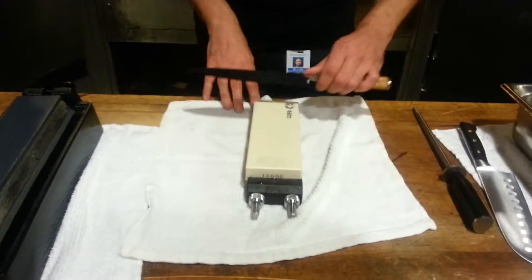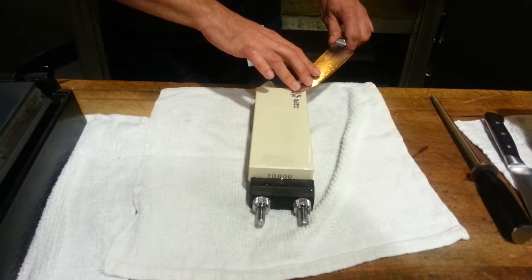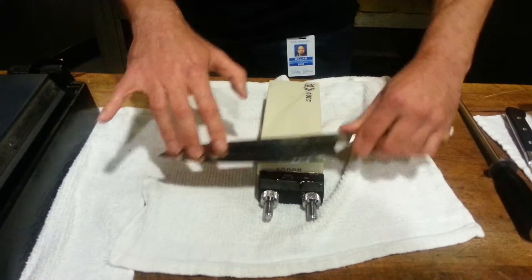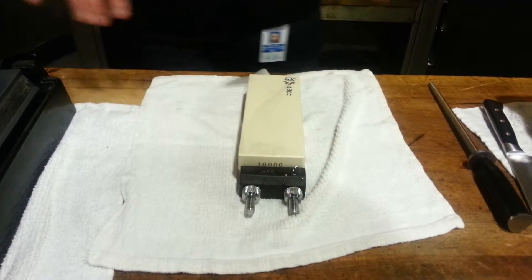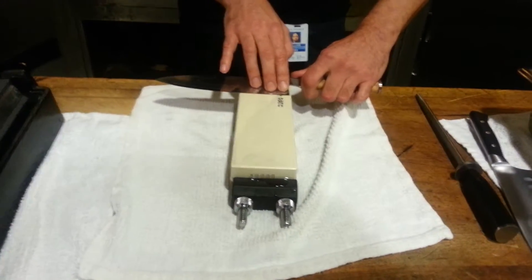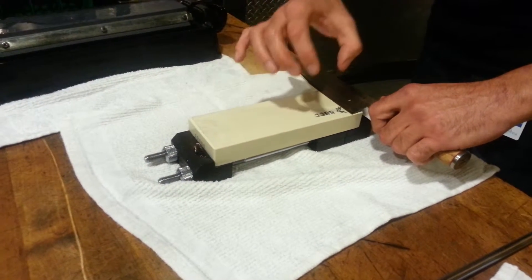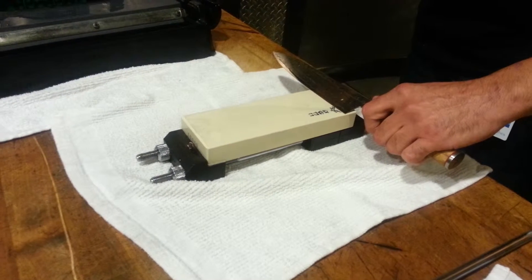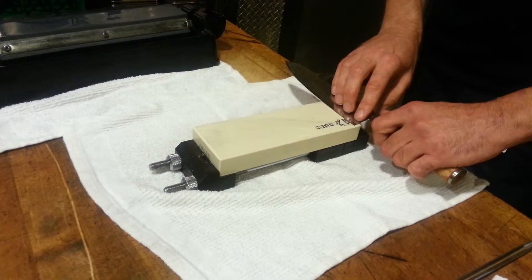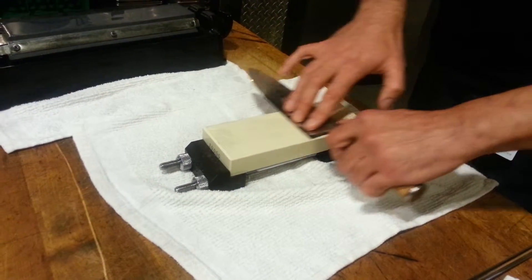Now I'm going to do a demonstration of sharpening. What a lot of people do for a Western knife is they start at the tip, moving to the heel, gliding it back and forth — which is a great method. But I prefer to do the more traditional Japanese style, where I start with the blade completely horizontal with the stone, making sure I guide it to the right angle. Make sure you use the whole surface of the stone, because if you're using one small area you're creating a valley or canyon in the middle of your stone and losing that nice smooth flat surface. Put three fingers down to make sure everything is level and keep everything stable, then start working it back and forth.